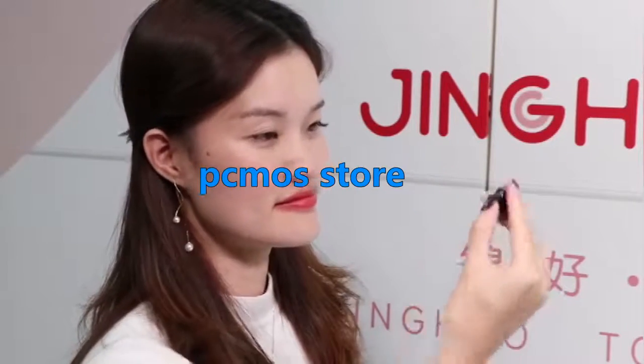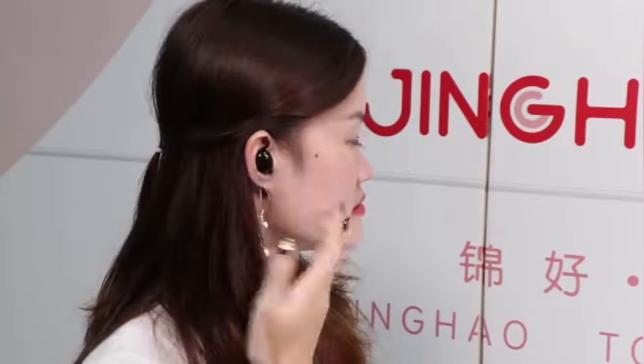First, we open the charging base. For example, we try the right device — take the device out. We need to make sure the earbud faces down toward your hand, and put it into your ear to find a position where it fits best. Then press it for 3 seconds to switch.